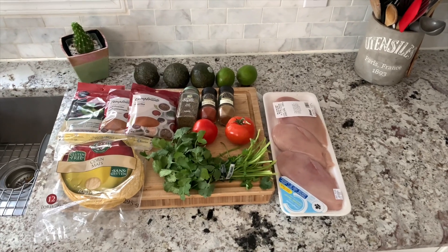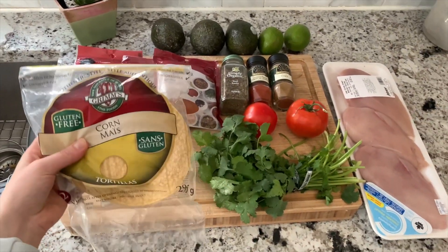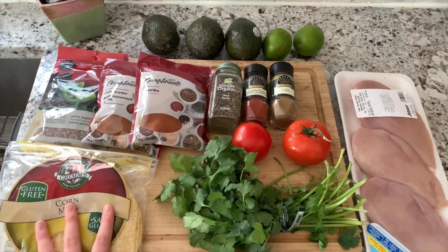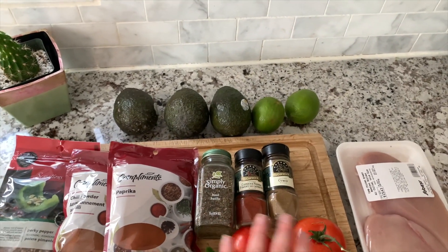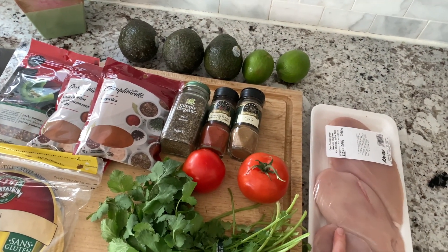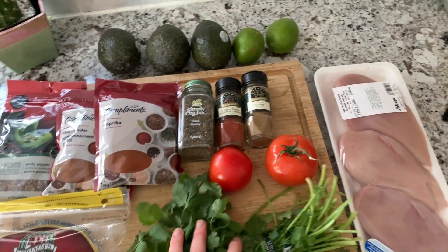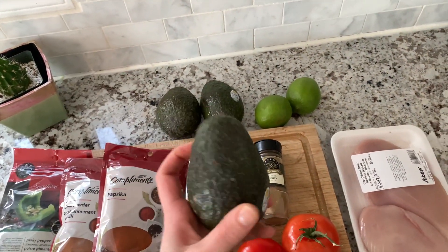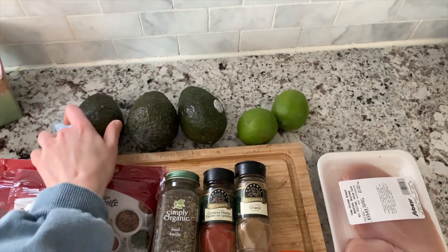I wanted to show you guys what I picked up at the grocery store this morning. I picked up some gluten-free mini tortillas. Usually I do not eat flour and I avoid grain, but I'm feeding my family tonight so I ended up picking these up. I also picked up some spices for my guacamole and to season my chicken, some boneless chicken breasts, cilantro, two tomatoes, two limes, and some avocados. I always end up picking bad avocados, so I'm really hoping I lucked out with these three.